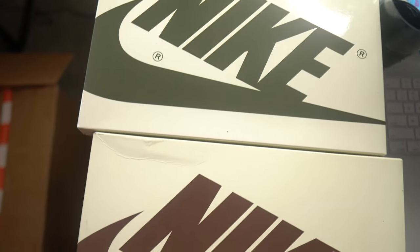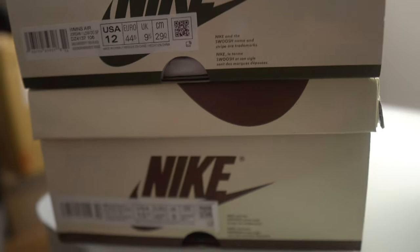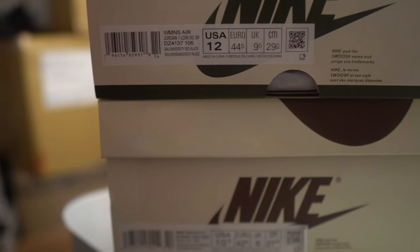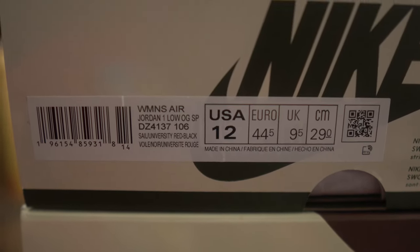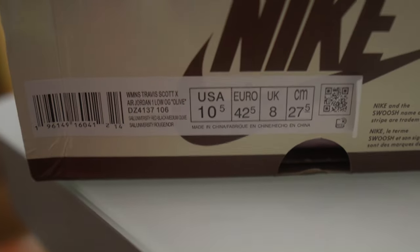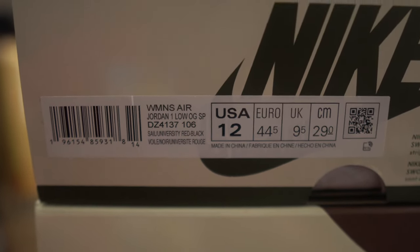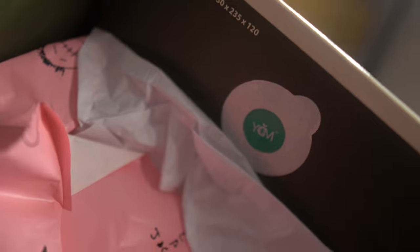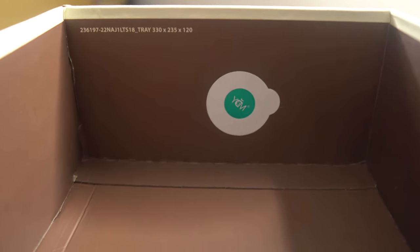The actual color of the boxes is off — top is real, bottom is fake. The real one is a lighter shade, like an egg cream color. The label is completely off on the fake — way off. Here's the real YDM sticker: you can notice the lines and the greenness of that sticker. The fake YDM sticker is close but definitely not the same as the real one. Always something to look out for.